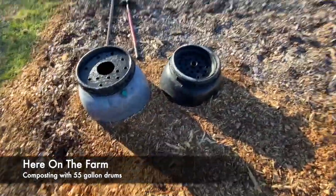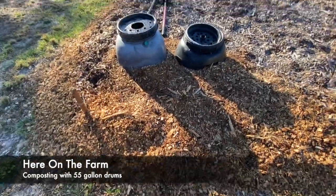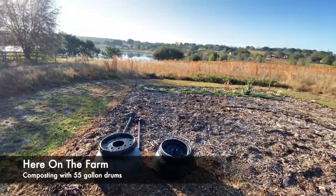And that's what I do for my compost here on the farm.